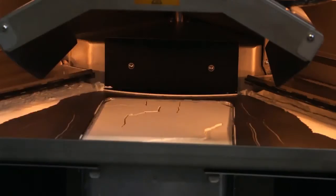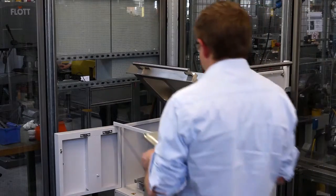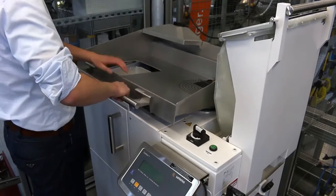Now the print job is finished — 630 parts are printed. This print job took 11 hours, and now we are going to unpack the print job where we are separating the printed parts from the powder.